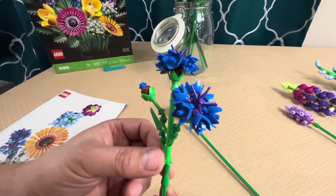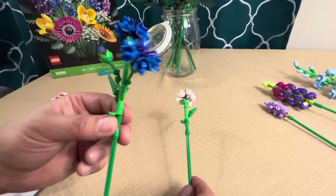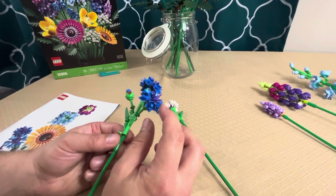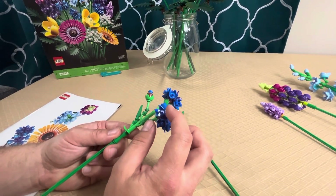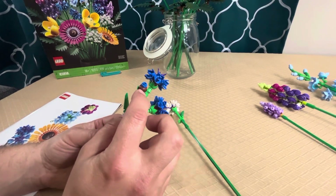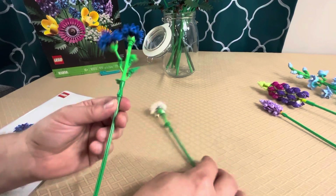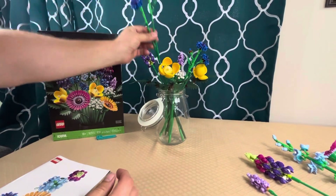Next come cornflowers. I don't recognize these in real life — I'll have to look them up. The set came with two of them in blue and one in white. I love these pieces — I first saw them used as eggs or gold decorative elements. They've also got brown human heads combined with flowers to make a really nice, pretty result that adds some color.